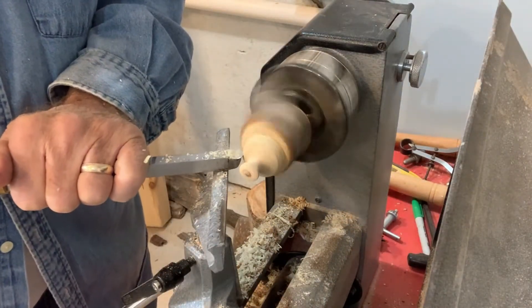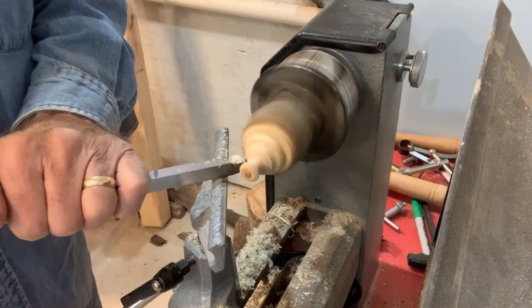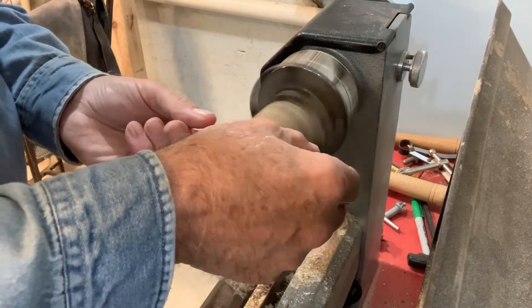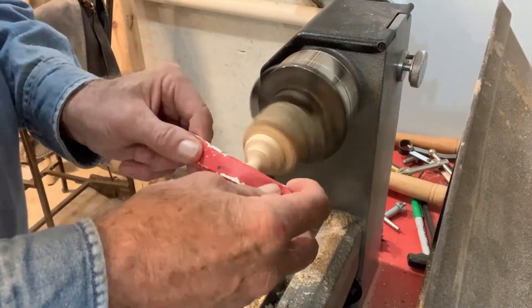Now I'll finalize the shape of the bottom one. It is now time for sanding, from 80 grit to 320.